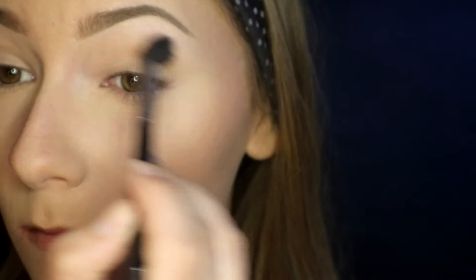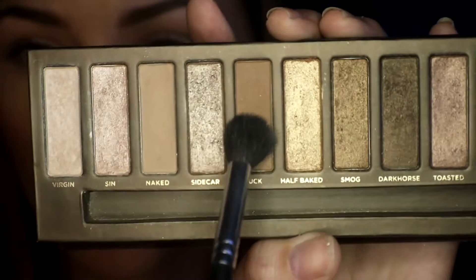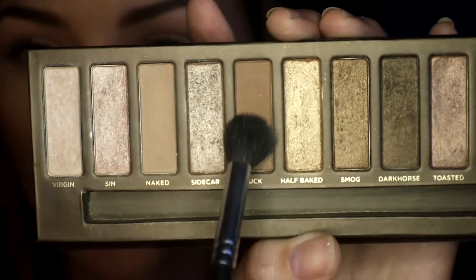For the first colors out of the Naked 1 palette, I'm using Naked to fluff all over my crease with the Morphe M504, and then I'm taking Buck and doing the same thing. This can be very smoky — it does not have to be neat, it can go wherever it wants.